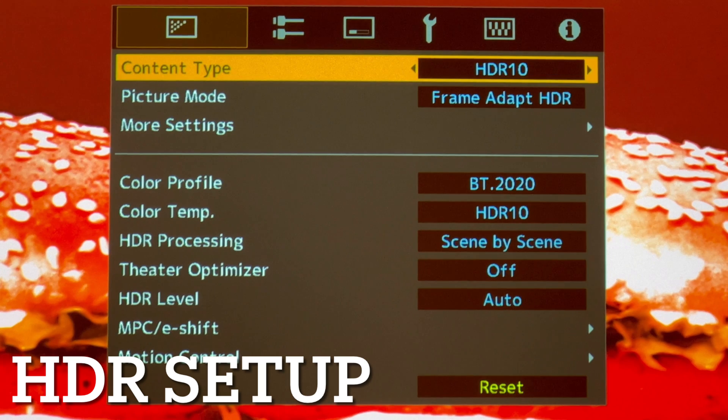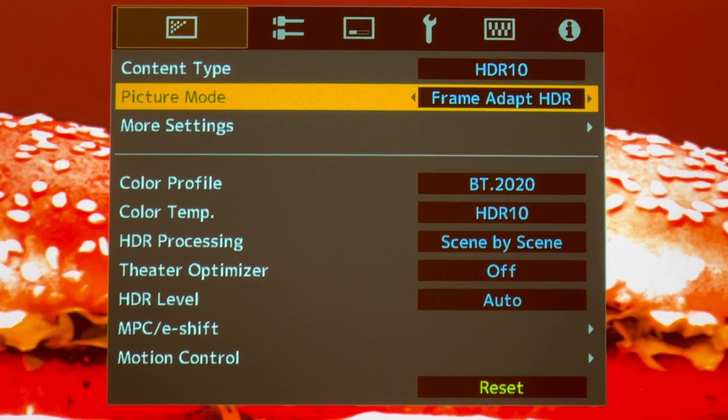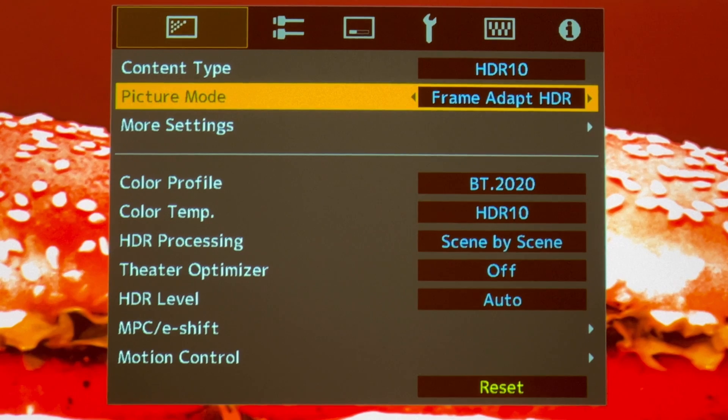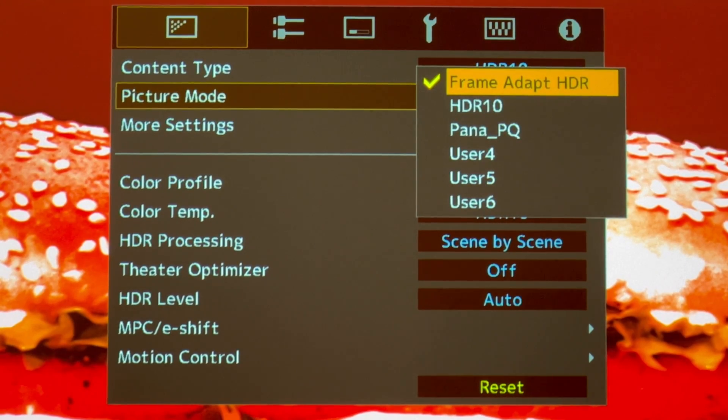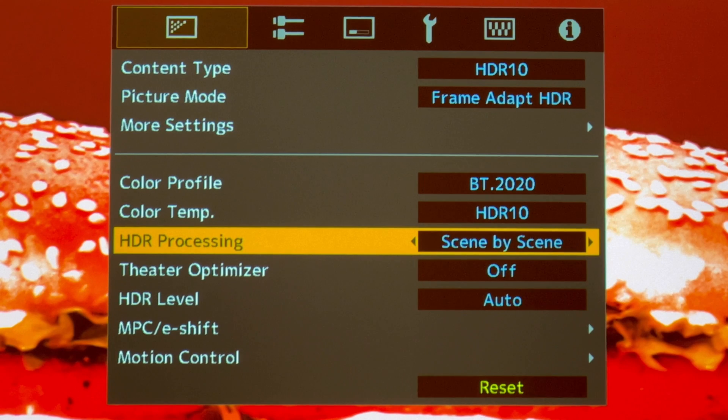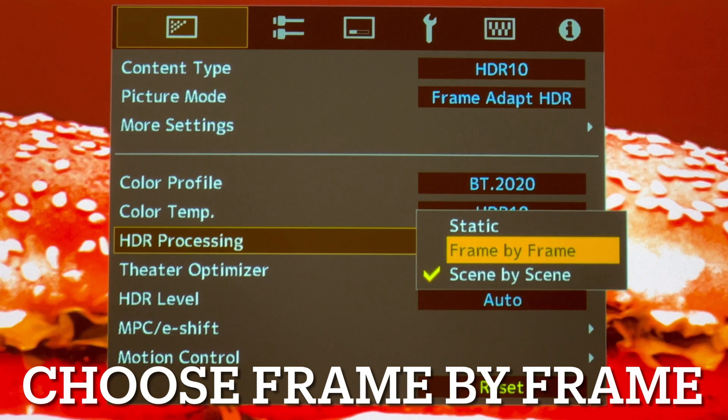Now for the HDR10 settings: go to picture mode and make sure Frame Adapt HDR is turned on — that's what you pay for with JVC projectors. Obviously if you have a Panasonic UV9000 you choose the Pana PQ. My recommendation is to use Frame Adapt HDR and for HDR processing set it to Frame by Frame, not Scene by Scene.